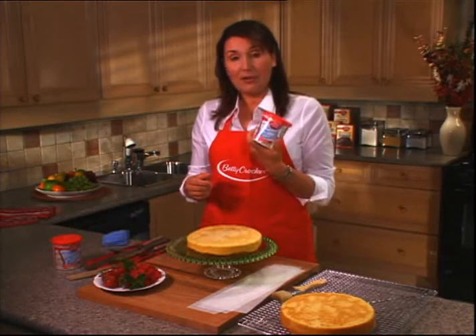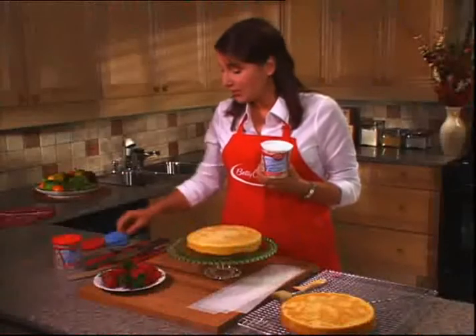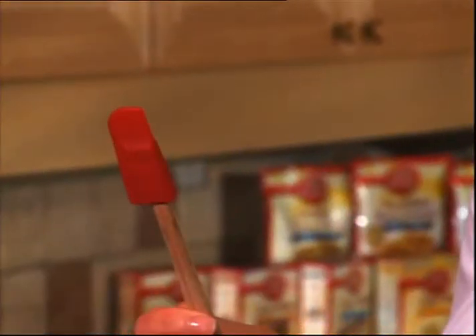We're using Betty Crocker's Whipped Fluffy White Frosting today, one of my favorites because it goes on so smoothly and has such a nice texture. You can use all kinds of things to frost — you can start with a rubber spatula, or use the back of a spoon to get nice big loose loopy swirls. In a pinch you can even use a butter knife, but make sure it doesn't have a serrated edge.